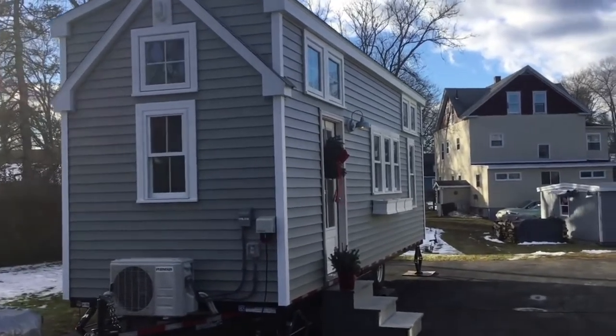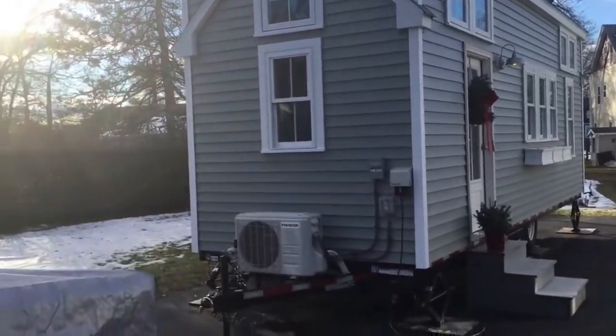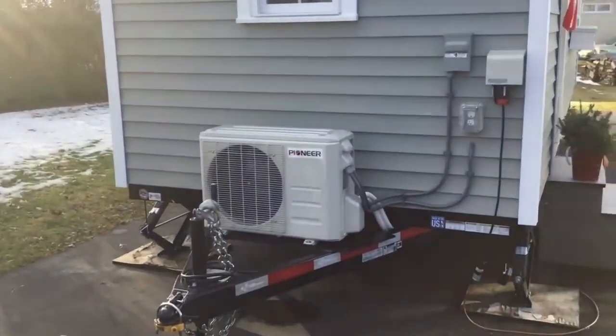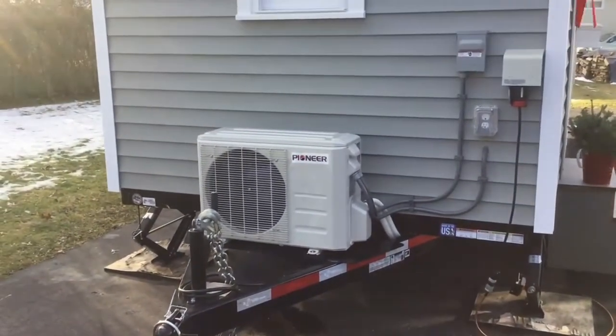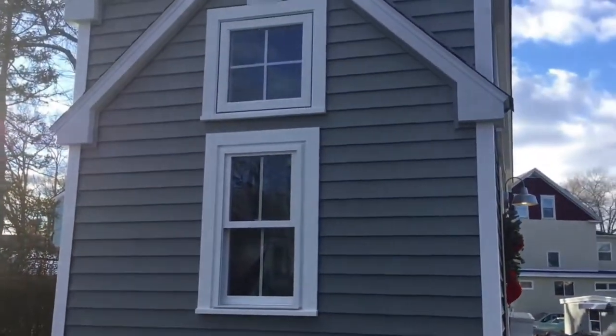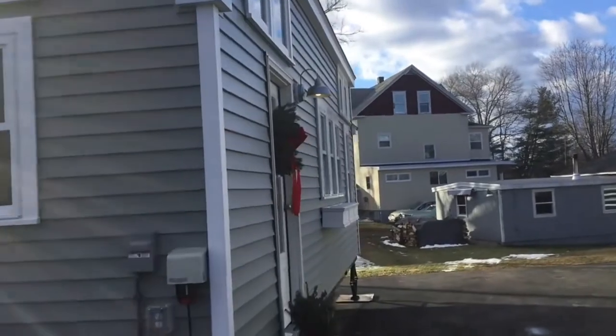This is the Seagrass 2 Cottage — our second one in the Seagrass color. I just finished it. It's got a 12,000 BTU Pioneer mini split and 19 Harvey windows.